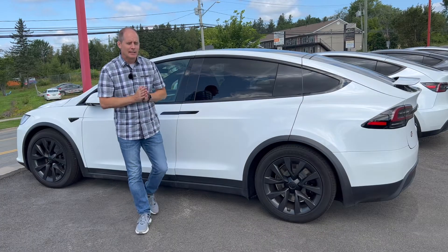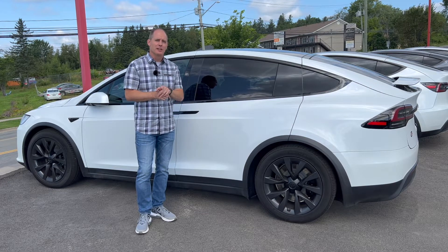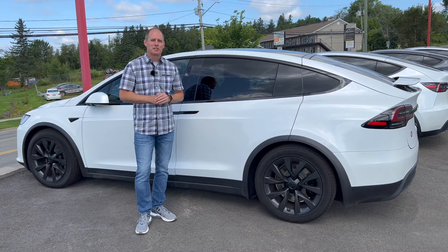So you're thinking about getting an electric vehicle, but you don't have six figures to spend on your electric vehicle? We've got the solution just for you.